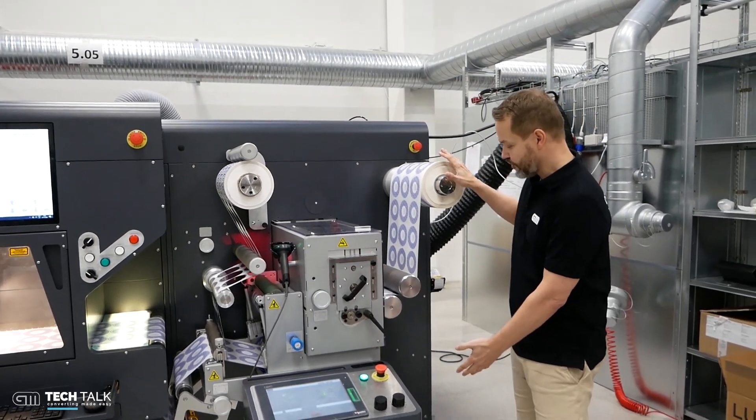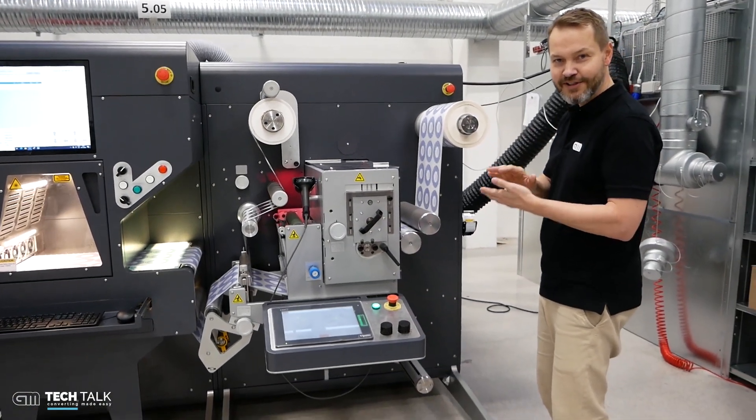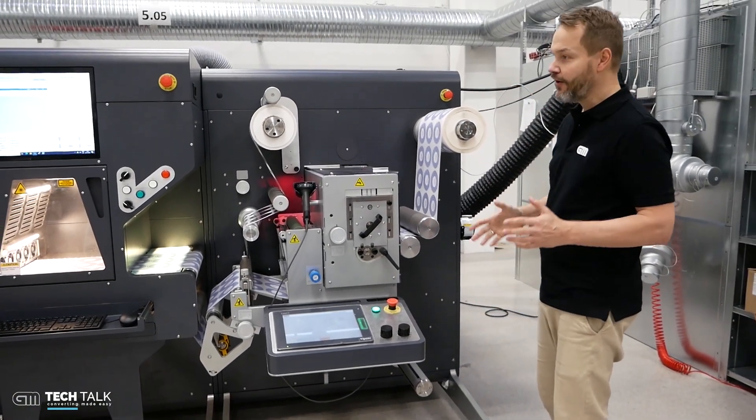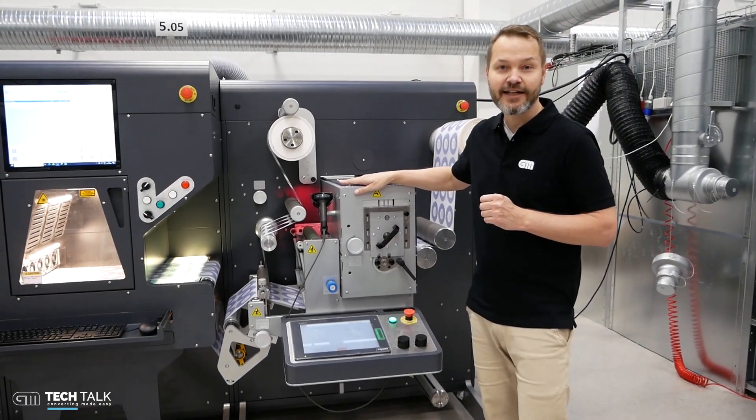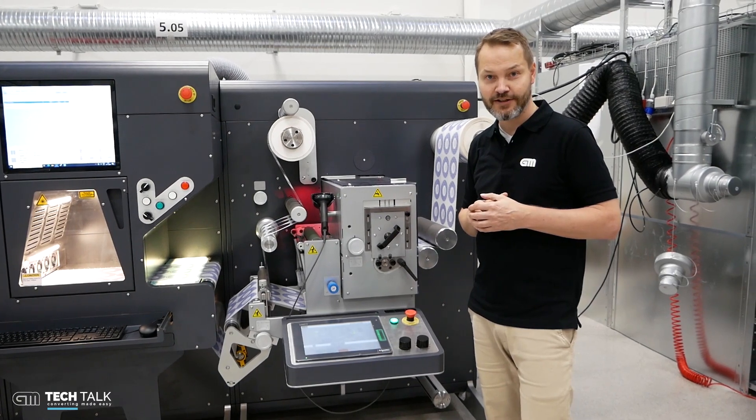Finally, we have two servo-controlled rewinds ensuring perfect small rolls and also bigger rolls. All in all, the GM laser die cutter is your perfect companion for small run digital labels.